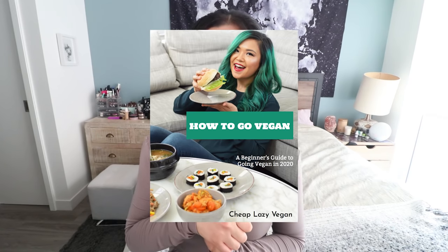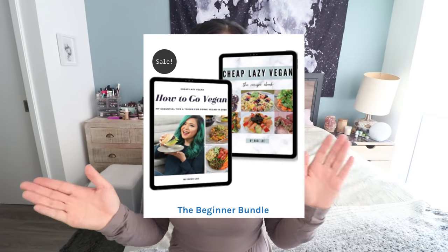Before we jump into the video, I have three eBooks on my website. One is focused on going vegan, with tips on grocery shopping, how to save money, beginner-friendly recipes, and tips on dealing with social situations — that's my 'How to Go Vegan' guide. I also have a bundle including that eBook plus my Cheap Lazy Vegan Recipes eBook with lots of easy, simple vegan recipes. I'll link those down below. I also have tons of free resources on my YouTube channel, website, and Instagram.